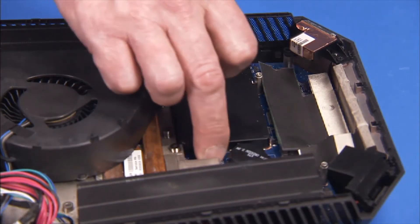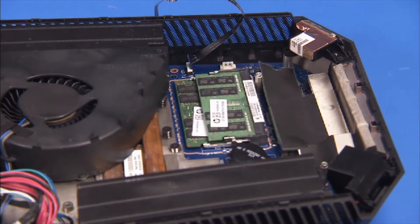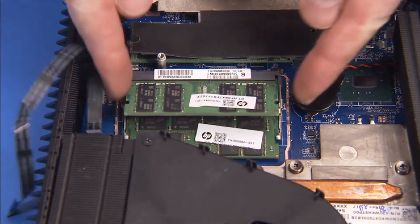Press on the side of the memory shielding to disengage it and pull the memory shielding out of the unit. To remove the SO-DIMM memory module, gently pull out on the retaining lever located on each side of the module. The module will pop up from its socket. Pull the memory module out of the socket.